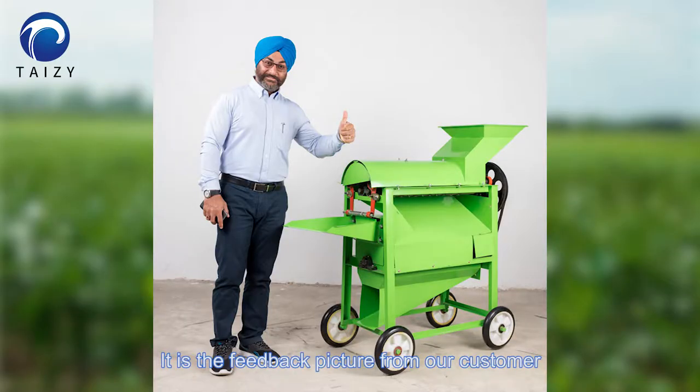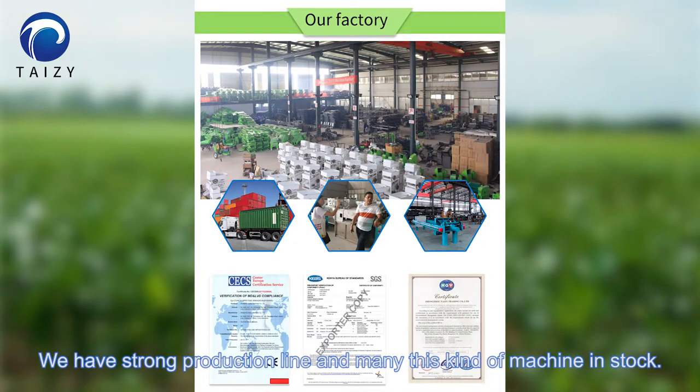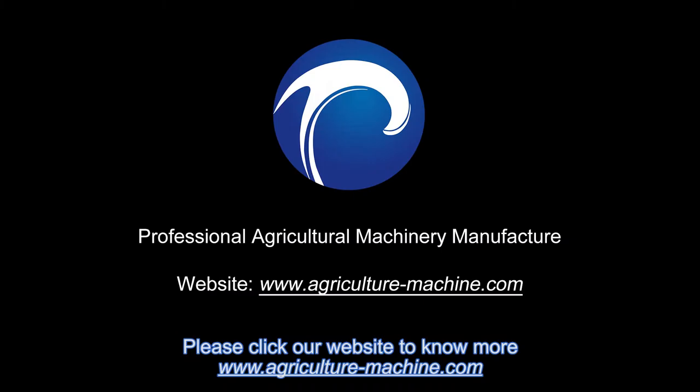This is a feedback picture from our customer. The reasonable design and high capacity make them feel satisfied. We have a strong production line and many of this kind of machine in stock. Please visit our website to learn more.